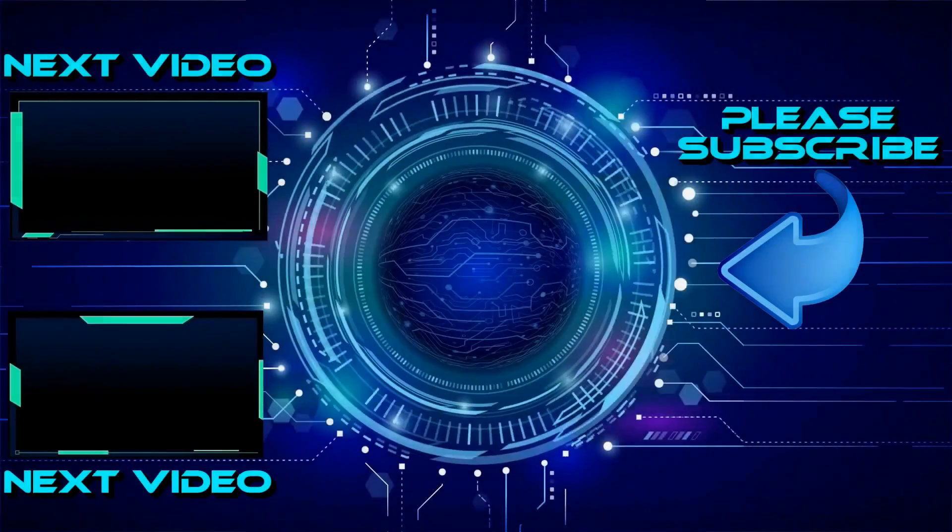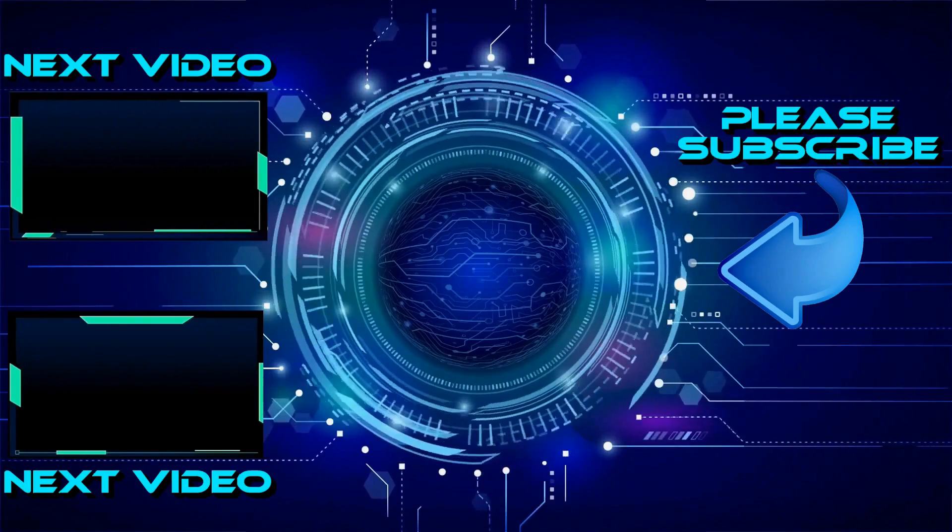I hope you enjoyed the video. If you'd like to see more content like this then please click one of these two boxes. Thank you.